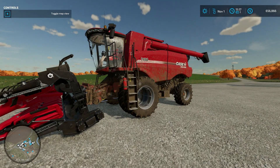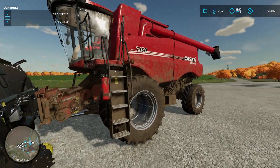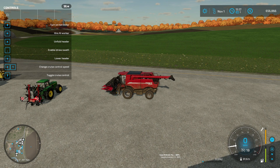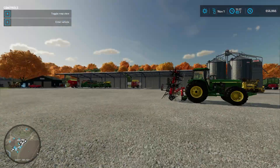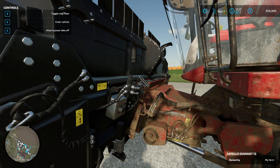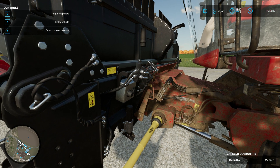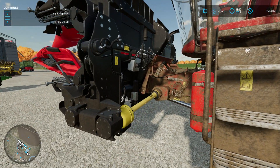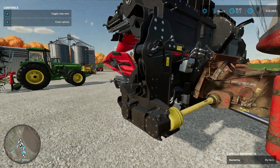We're first going to test it in our Case 7150 combine harvester. We need to get into the combine, fire it up, and click the Q key to connect our header to our harvester. Then we can shut the engine off so it's not noisy. Come out to the header and you'll notice in the upper left corner of the screen we get a Z trigger to attach the power takeoff. Once we've done that, the header is ready to go and we're ready to combine some corn or sunflowers.